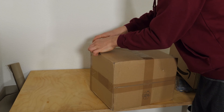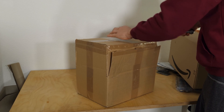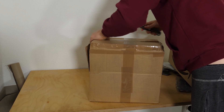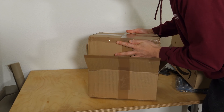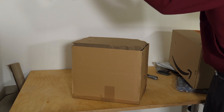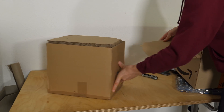This should be the boxes - strange packaging here, just two boxes stacked on top of each other. Okay, let's open one and see how that looks.